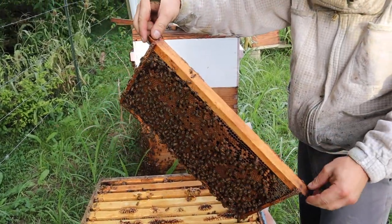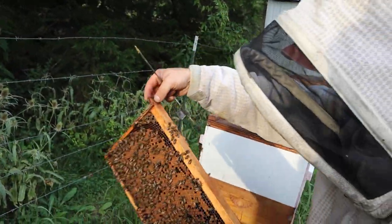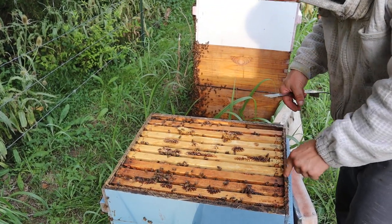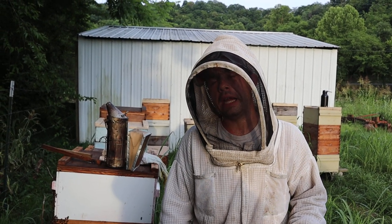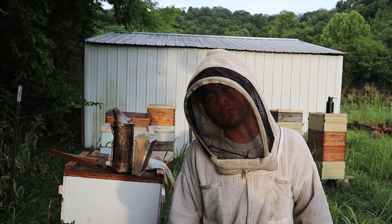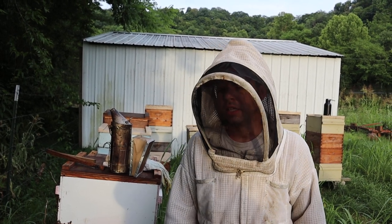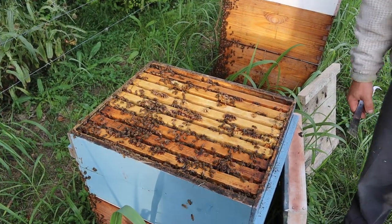So either the queen has come through the excluder, or what I have seen happen in the past is that they'll supersede and a virgin queen will go out on her mating flight and she'll come back — she's still a little bit slimmer and she'll come through. But I've had some queens that just go through excluders. It's very rare, but I had one last year — I tried multiple excluders and she was still slipping through them. Same queen, and she just looked at that excluder like, 'I can fit right through that buddy.'